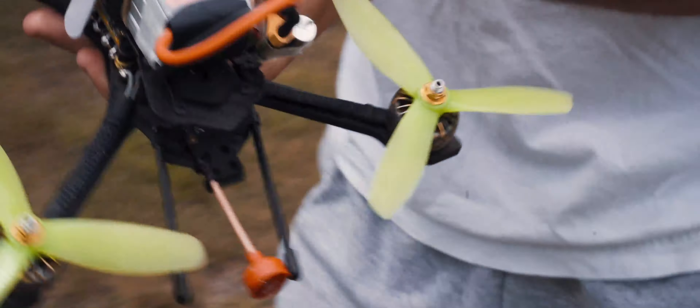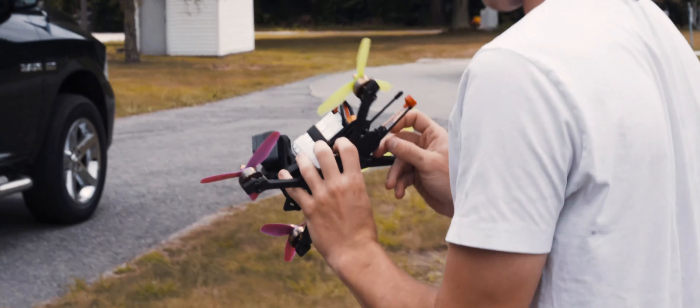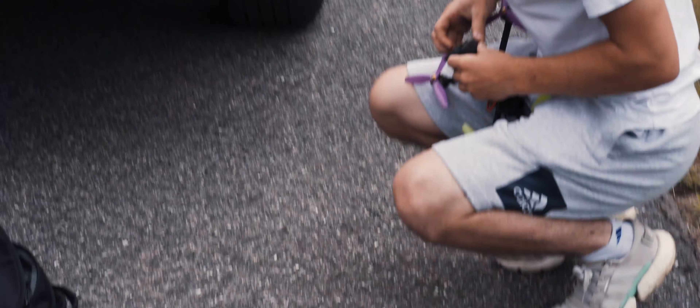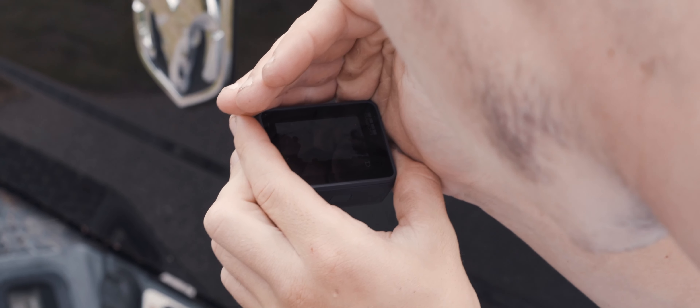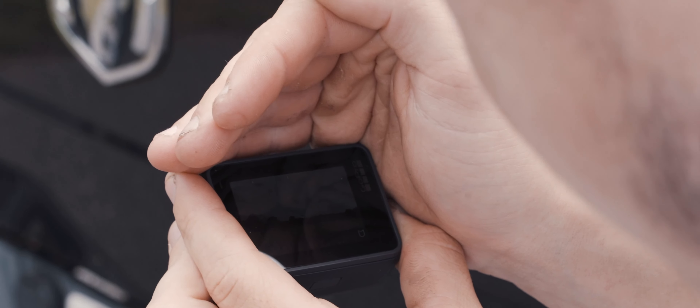It doesn't look like it damaged the drone at all. Nothing. I'm going to have a little movement. Should we see all the GoPro left? Hell yeah, that's going to be the best part of this whole thing. Finally going to be able to see what the footage looks like. How's she looking? So hard to see — it's so bright out. You're not going to be able to see it on the camera, but there's an attempt.